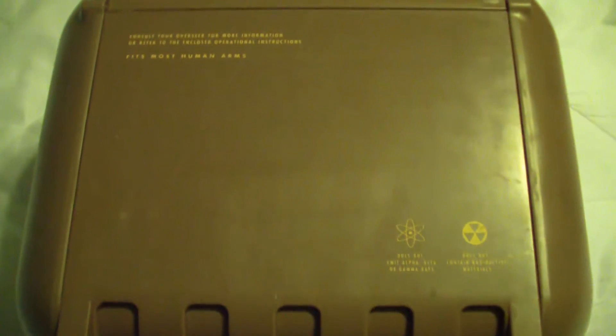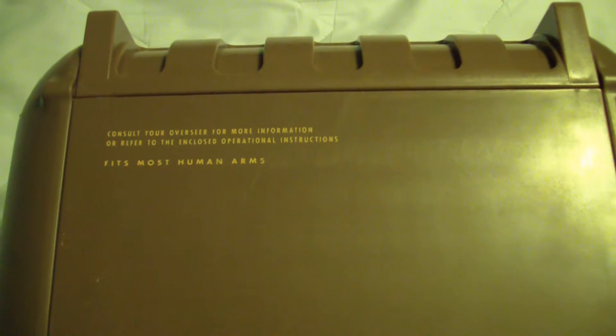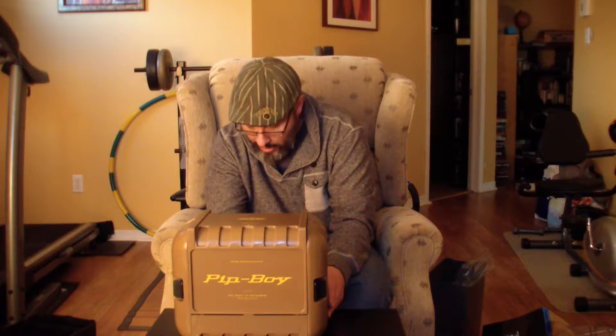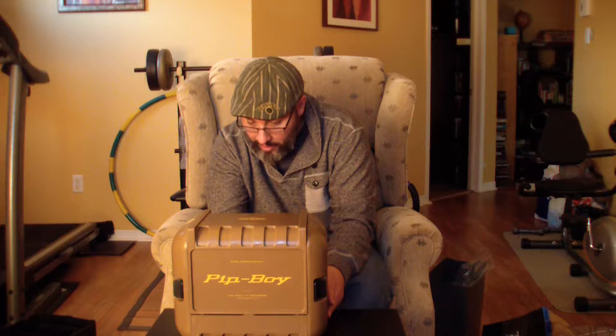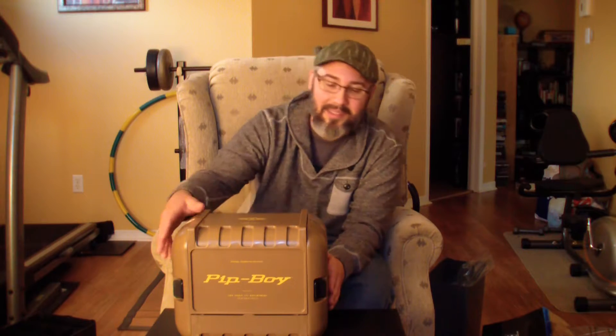I'm gonna show it to you later. It's written: "Consult your overseer for more information or refer to the enclosed operational instructions. Fits most human arms. Does not emit alpha, beta or gamma rays. Does not contain radioactive materials."